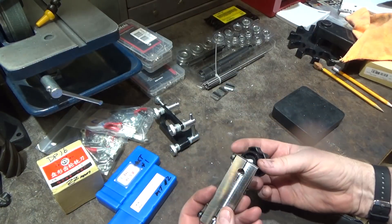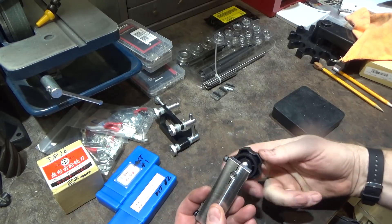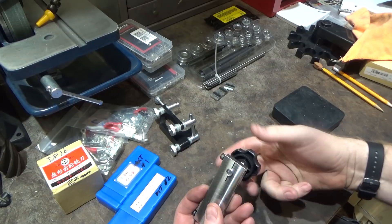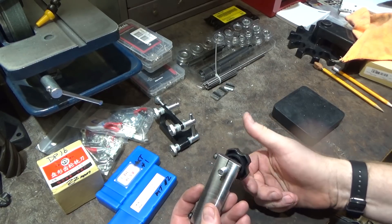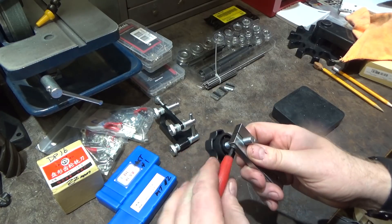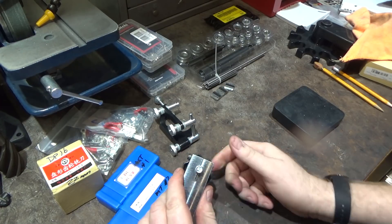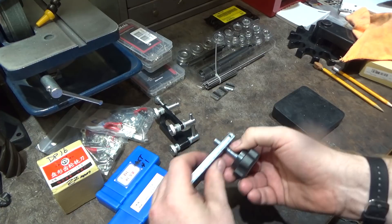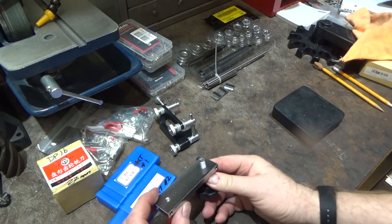Using this tool is pretty straightforward. All you do is thread your part in — the part you're going to grind off — get it to the length you want, tighten this guy down, and you're good to go. Just take it over the grinder and grind it off like this.